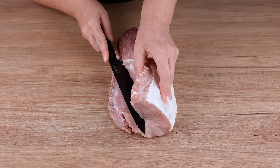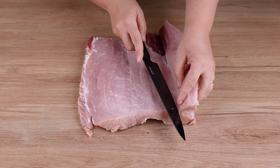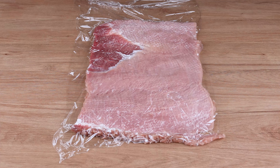Start by cutting a piece of pork loin weighing approximately one and a half kilos. Slice it lengthwise just like this, butterflying it. Then cover with plastic wrap and pound very well with a meat mallet.